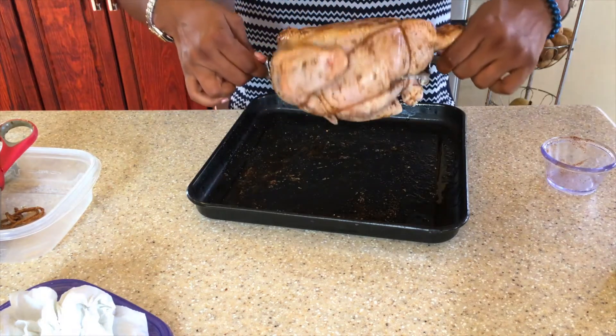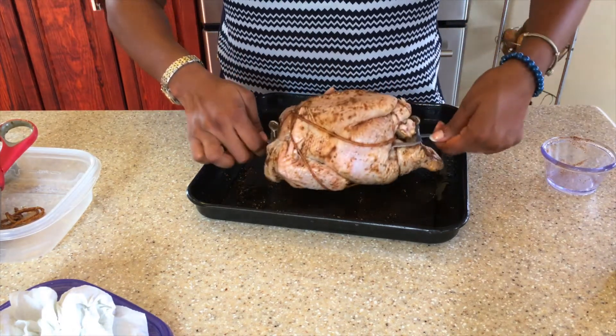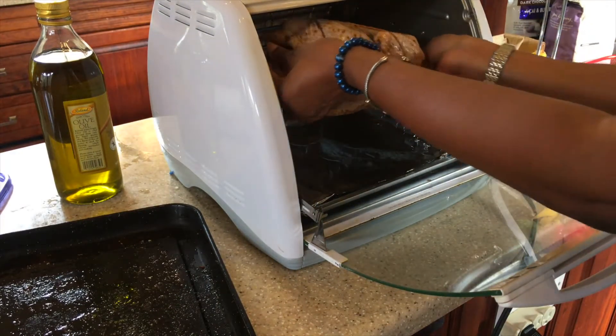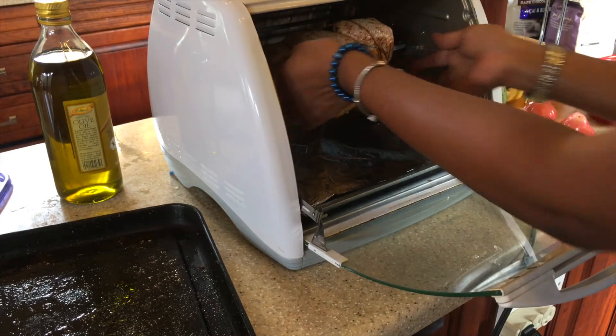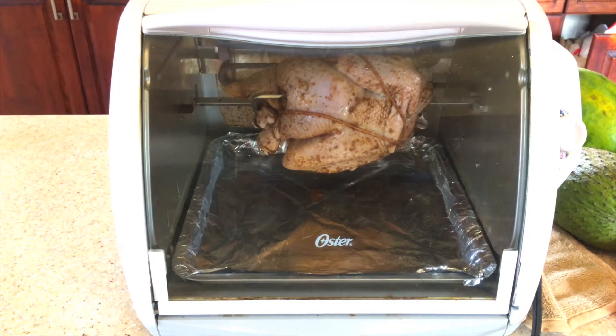Our chicken is ready for our rotisserie oven, so I'm now going to put it in. I'm going to put on my rotisserie oven for about an hour and a half.